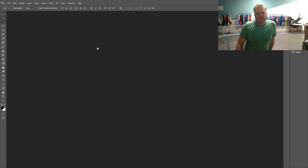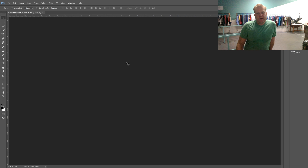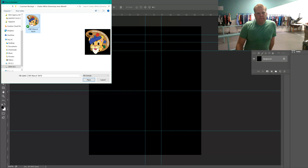First, open the template, which is available for download on the blog. You will then place your embedded artwork — here's a beautiful cat.